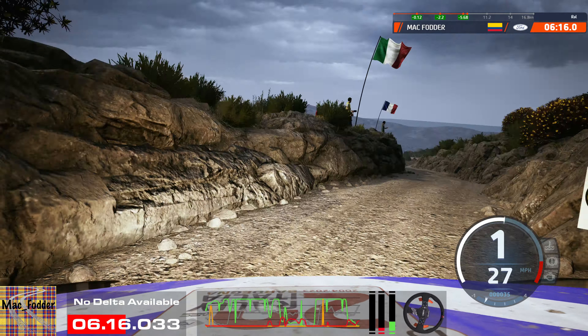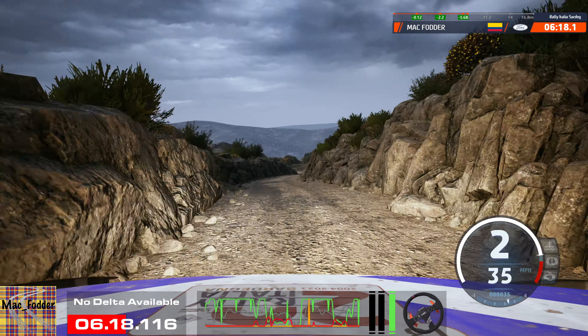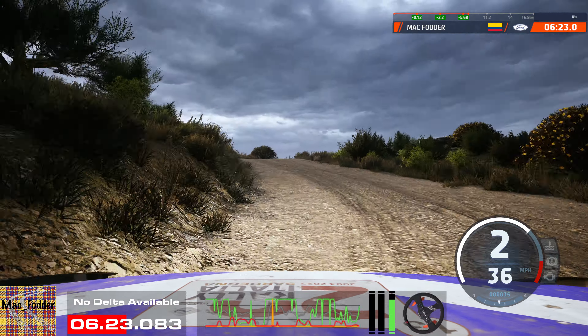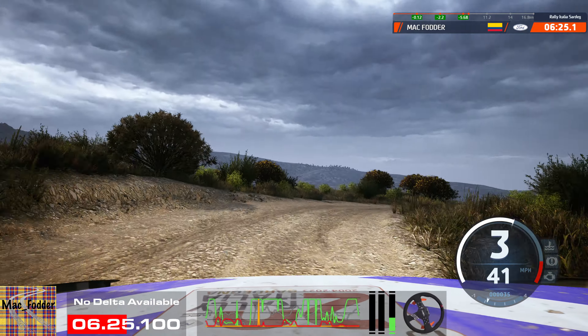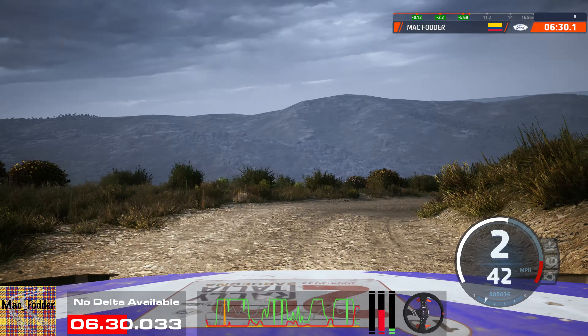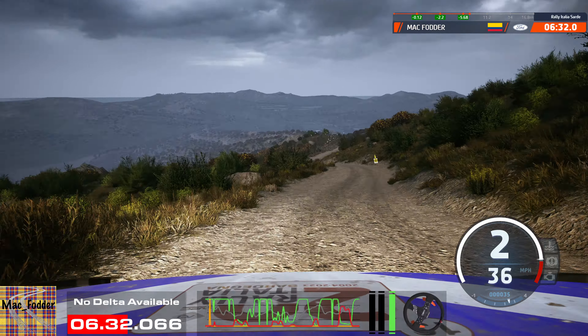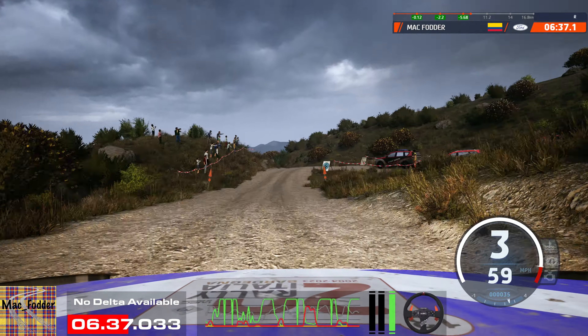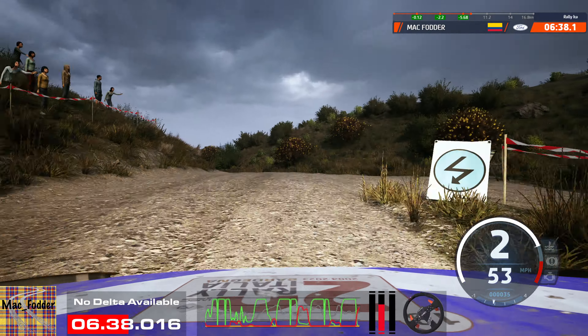Late, 2 left tightens. Into 1 right, opens of a crest. Into crest, 30. Sudden 1 right, 30. 4 left short into 5 right, opens, 40. 2 left short of a crest, 90. Caution, left of a bump, 30. 2 left sharp into 2 right short. And 2 left into 2 right. And 4 left short of a crest, 60.